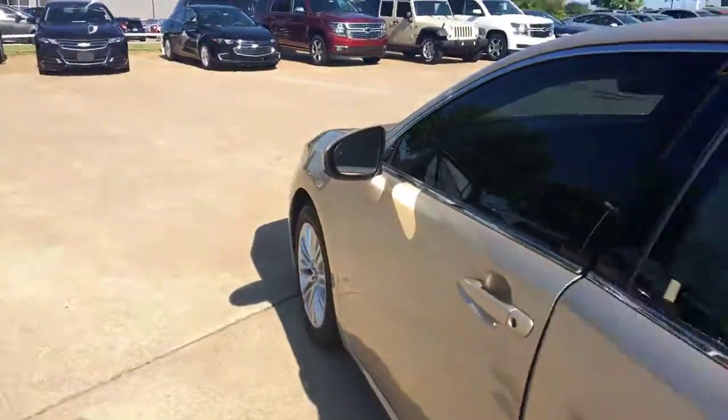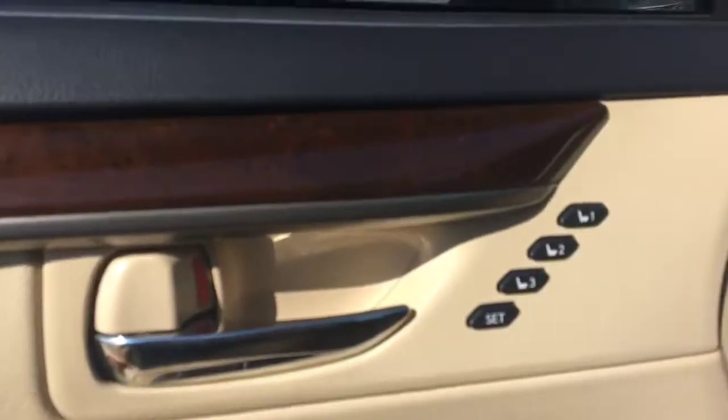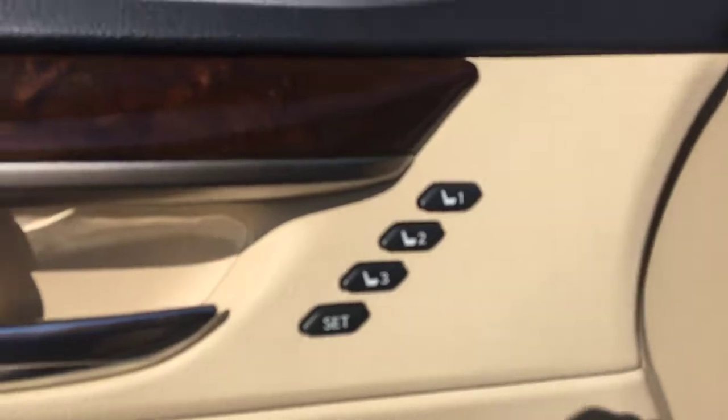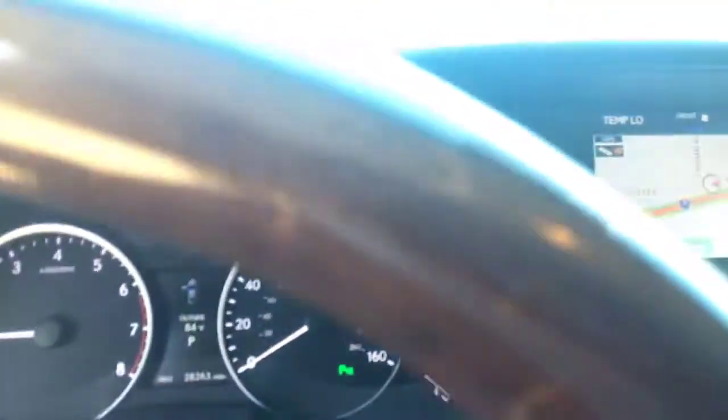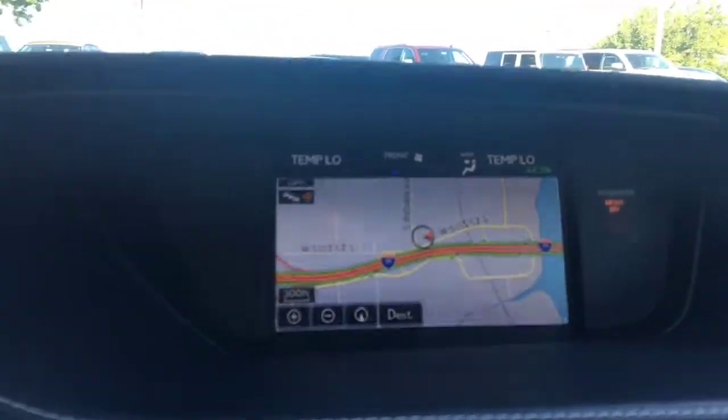Jump up front. As you can see, you can put up to three seat memories. Of course the car has navigation on it.